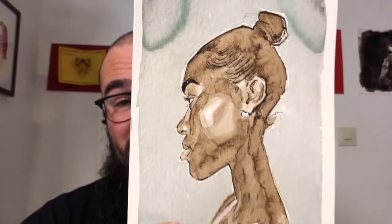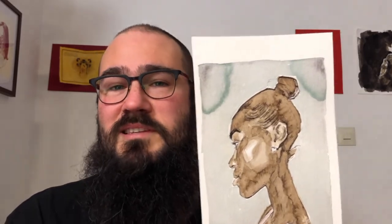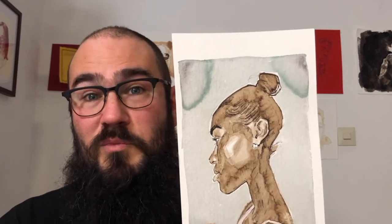So here is my finished piece — it was a lot of fun to make. I really love working with these natural inks, and the combination of natural ink and calligraphy pen is something that I've really been enjoying.